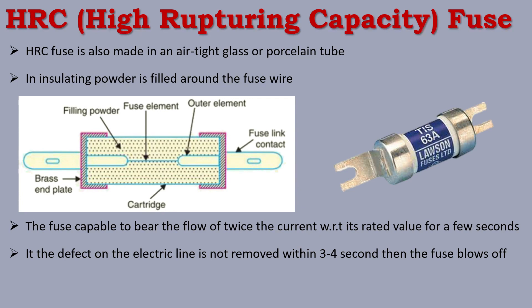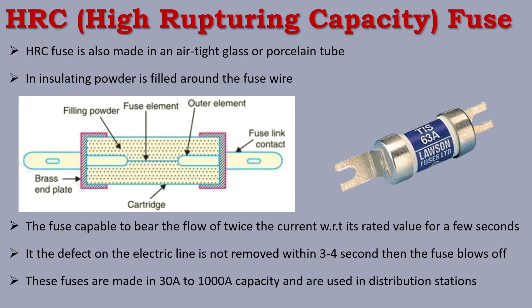The HRC fuse has a high rupturing capacity, and these fuses are made in a range from 30A to 1000A capacity. They are used in distribution stations.